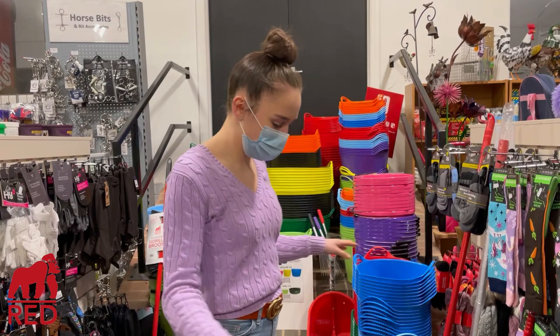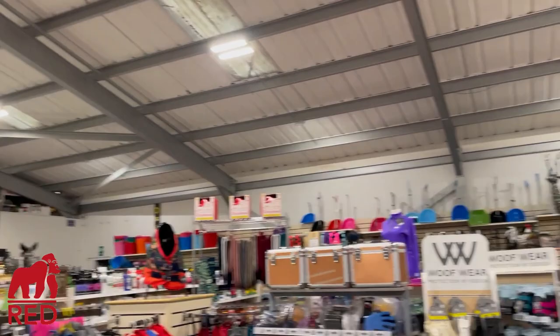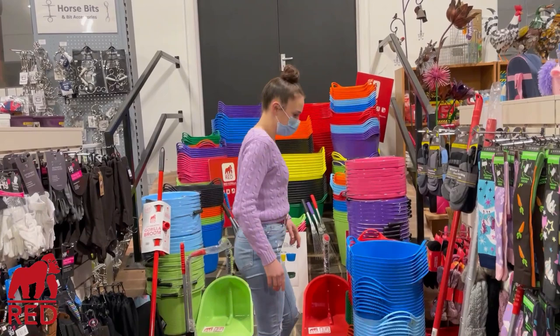I'm here at Gillick Cook today to show you their massive range of Red Gorilla products. As you can see, there is Red Gorilla everywhere — everywhere you look. So I thought I'd show you the range today.